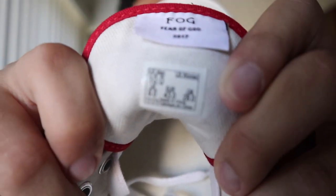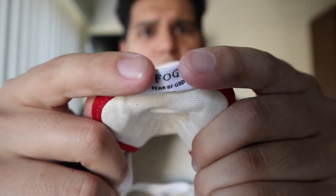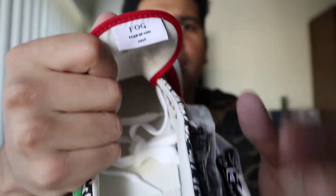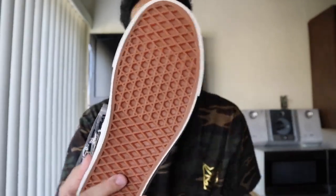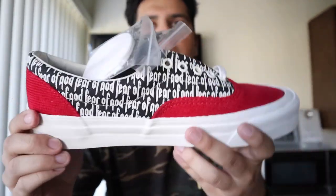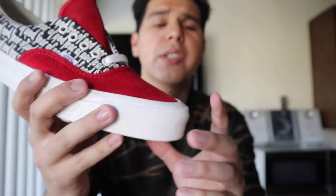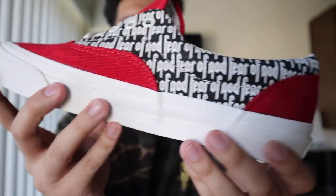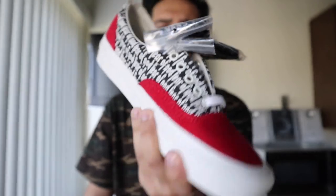I switched to white socks which helps keep it cleaner. Inside we have the tag with size 10, the Fear of God tag saying Fear of God 2017. On the bottoms, I like that Jerry went with gum soles because white soles get dirty really quick and with gum you can't really tell — classic waffle sole for Vans. Also on the bottom, the sole kind of overlaps onto the shoe, which is an old-school style and is what makes it the DX version.